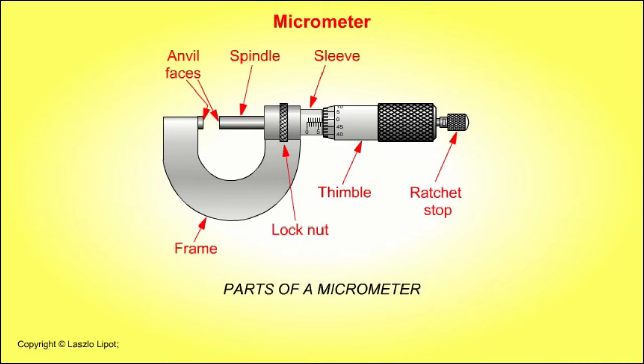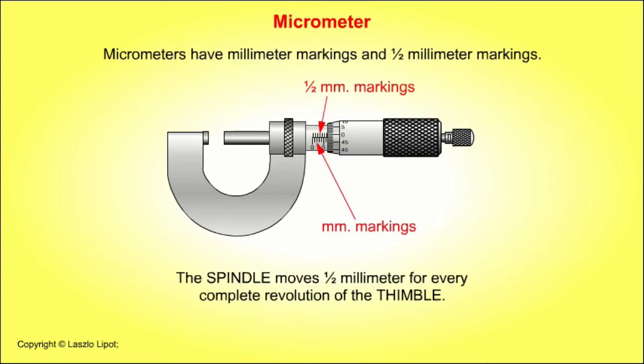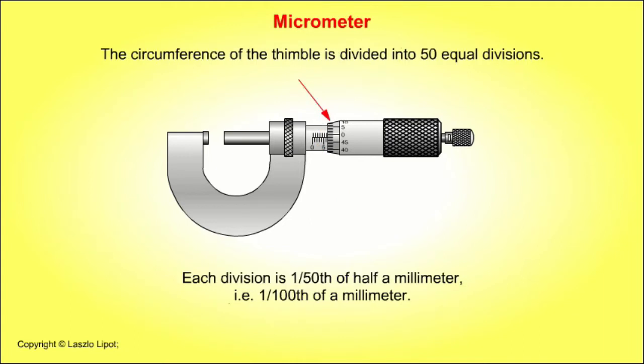This tool is called a micrometer. It is used to measure small objects very accurately. Metric micrometers have millimetre markings and half millimetre markings. The spindle moves half a millimetre for every complete revolution of the thimble. The circumference of the thimble is divided into fifty equal divisions, and each division is a fiftieth of half a millimetre, that is one hundredth of a millimetre.